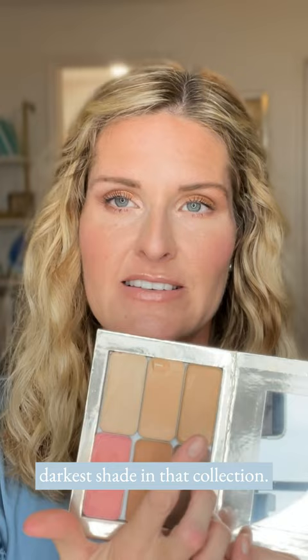I have three of the highlight colors here. Essentially, you can mix and match throughout the different seasons. Don't be scared to go with the darker one, even if it looks a little dark. I am level three, and I use the darkest shade in that collection, the amber, to color correct.